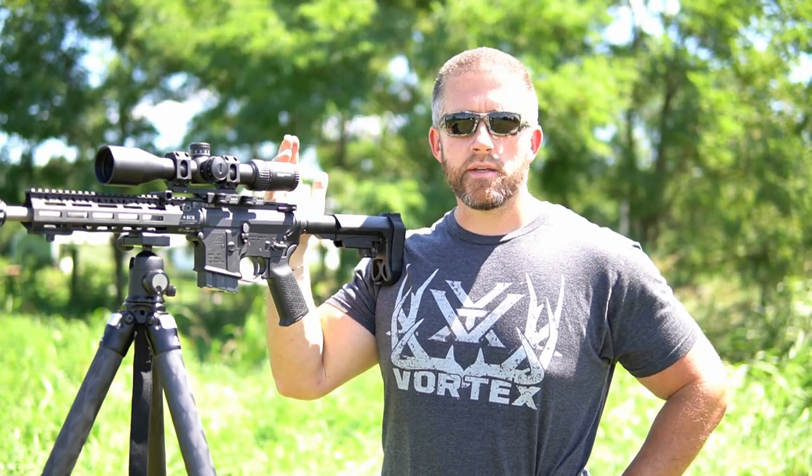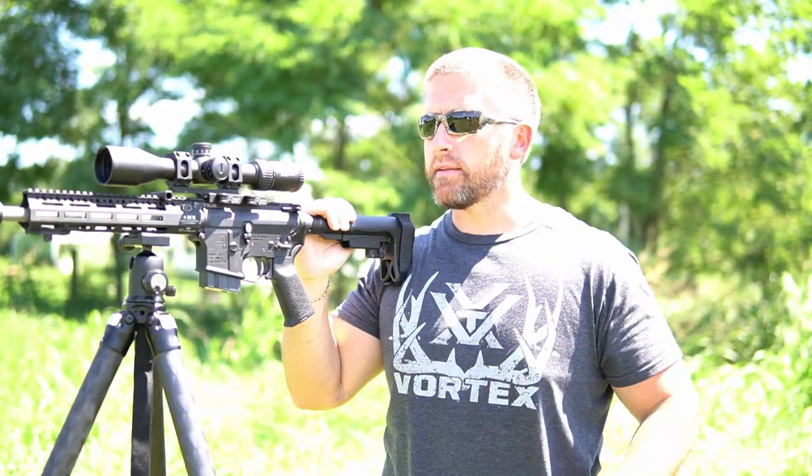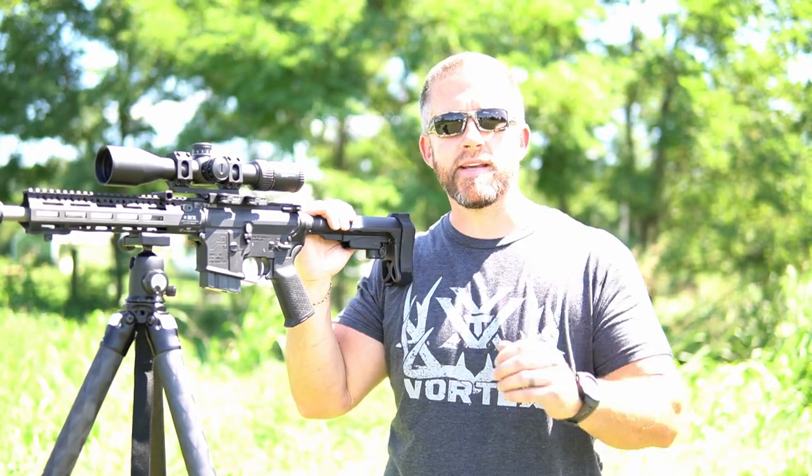If you guys have any questions on this build, on anything on this rifle, coyote hunting related or anything at all, make sure and let me know. Appreciate you guys being here. And as always, happy hunting — be safe, see ya.